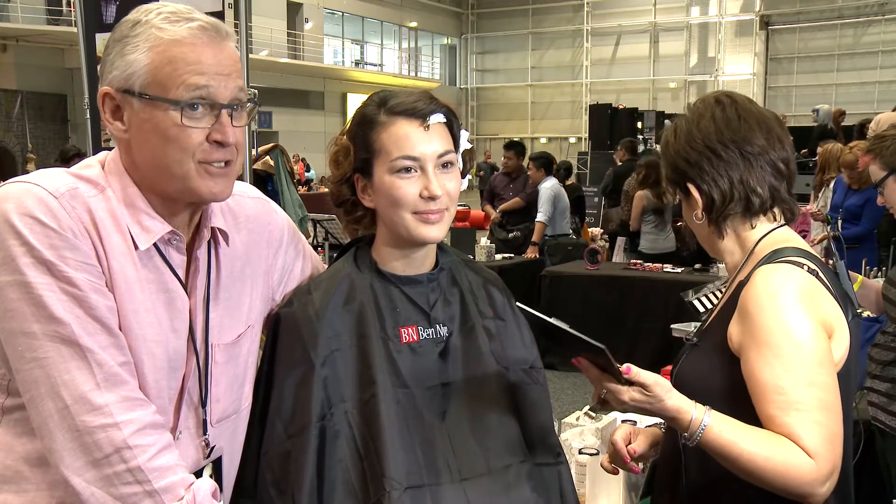Rosalina De Silva is joining us to give us a lesson on bridal makeup. She's well respected on film, stage, and screen, and we're delighted to have her with us today. Our model is Caitlin Ahu, and she is fabulous. Rosalina, thank you so much — take it away.